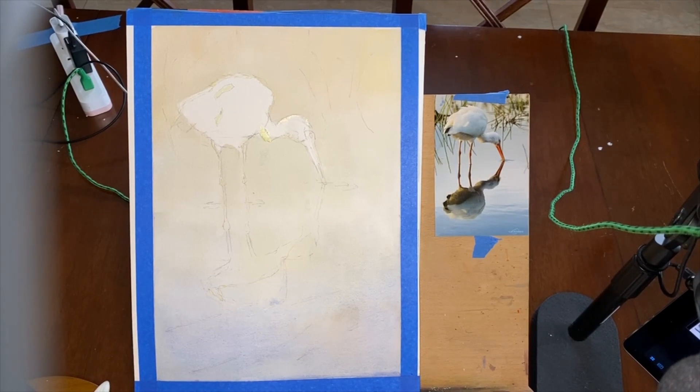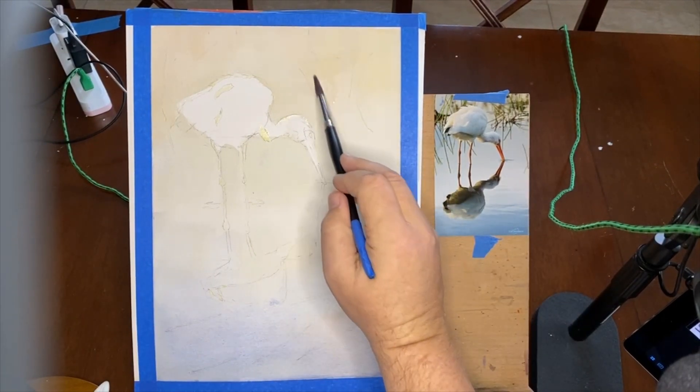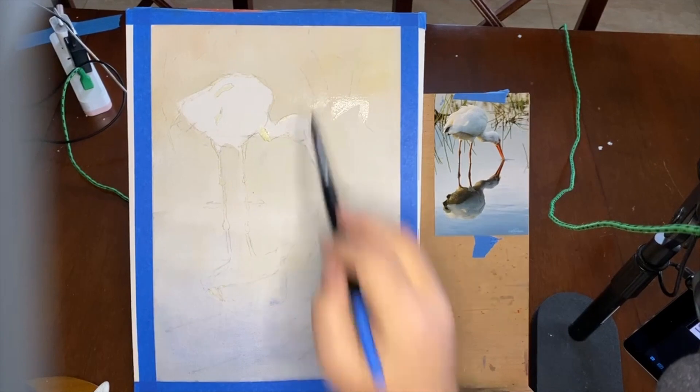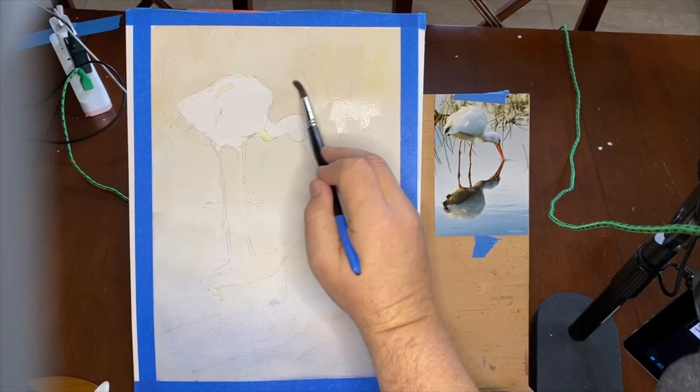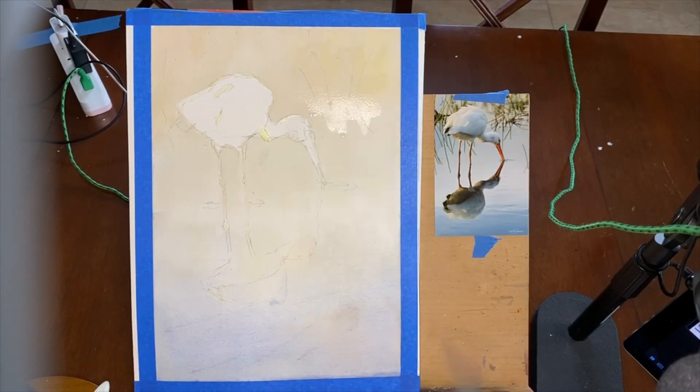I'm going to grab a number 14 round — one of my Rosemary brushes — make sure it's nice and clean, and wet the background. I'm coming in with my brush; I don't have to be perfect about it but I want it to get pretty good and wet. It doesn't have to go all the way to the top — you want some places where it'll have a hard edge.